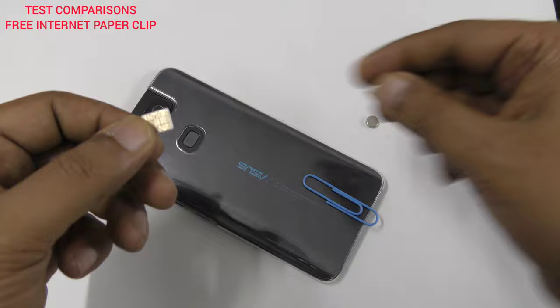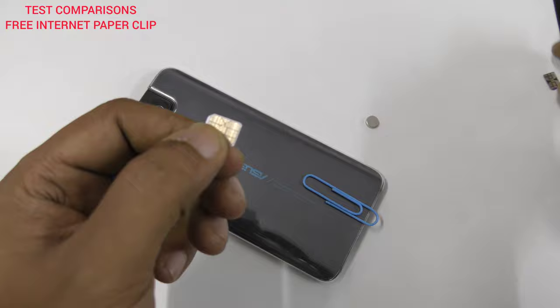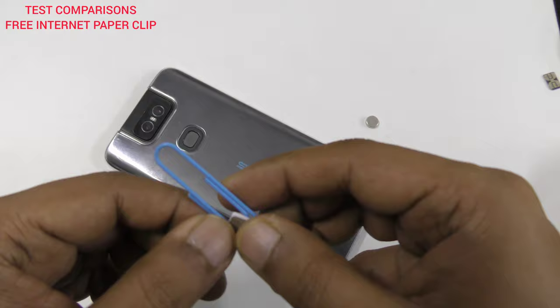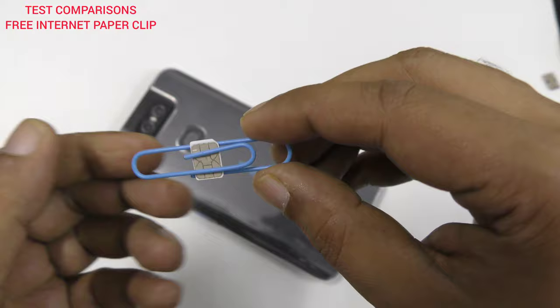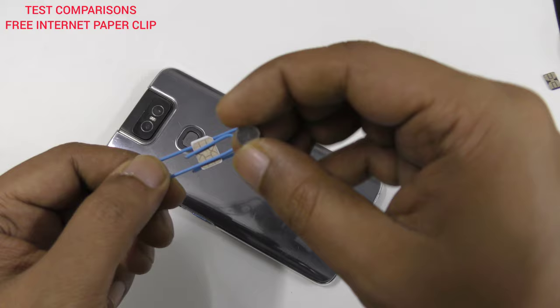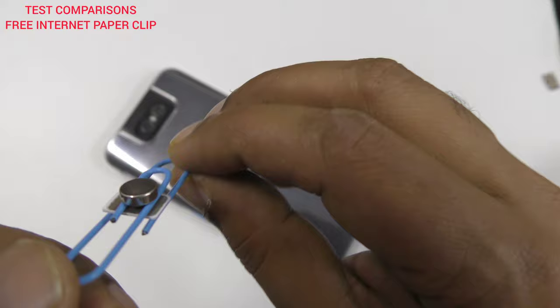Then we need a small activated SIM card. There are different kinds but it's just the shape — don't be confused, you can use any of them. So it's very simple: we're going to put the SIM card inside the paper clip right here, and just make it stick slightly tight on the down area. The magnet should be placed exactly in the middle, right here.